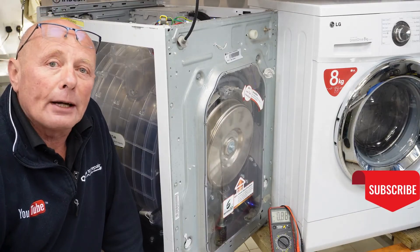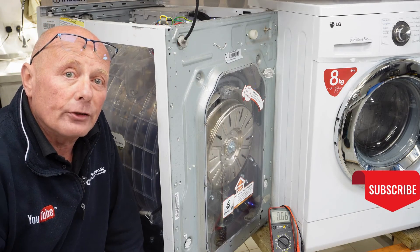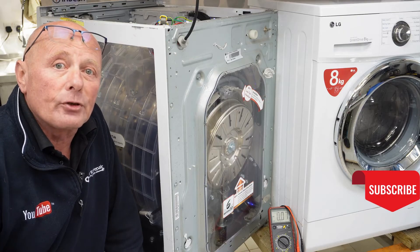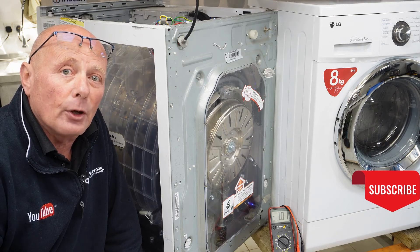If you'd like to know how to enter diagnostic mode, repair the appliance, or change any component in the future, then hit the subscribe button and we'll teach you how to repair your LG. Thanks very much indeed for watching.